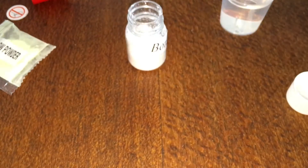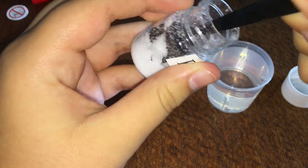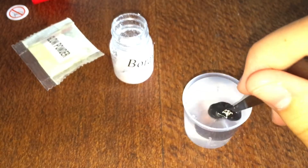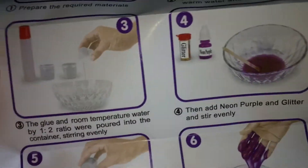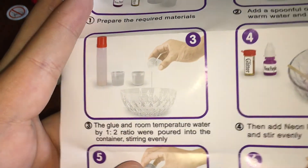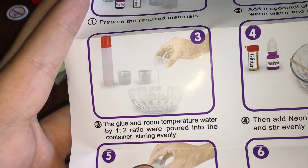I don't have my own glitter but I'll just work with what's here. So this is a spoonful and I've got some warm water in my cup. I think I'll use about this much — that's not much water with a lot of borax, so it's going to be a very strong activator. Then mix the glue with room temperature water in a one-to-two ratio, poured into the container, stirring evenly.